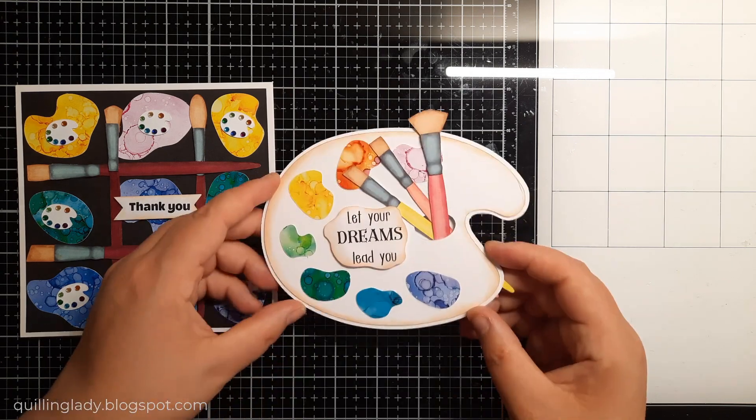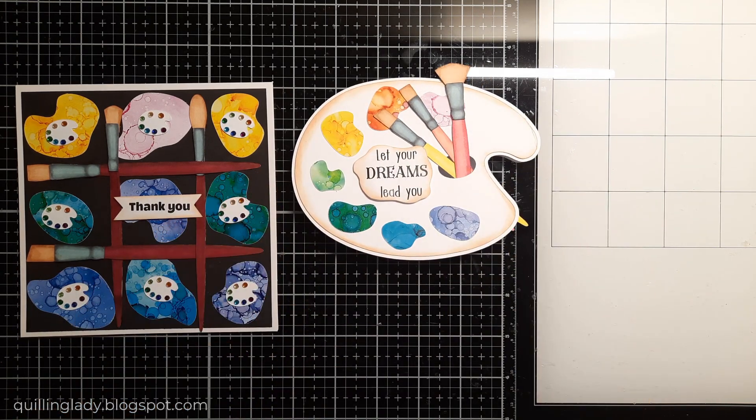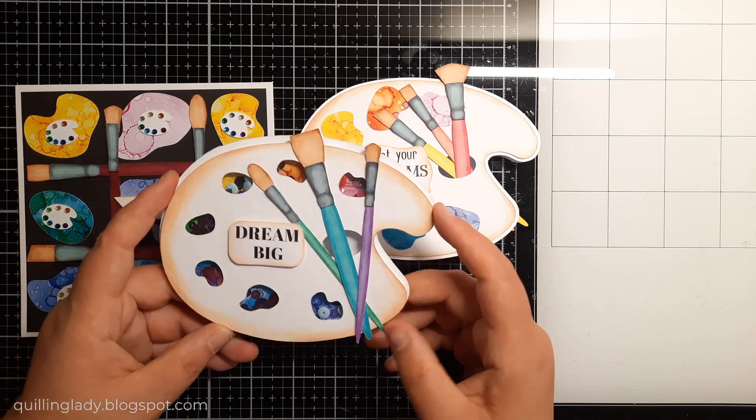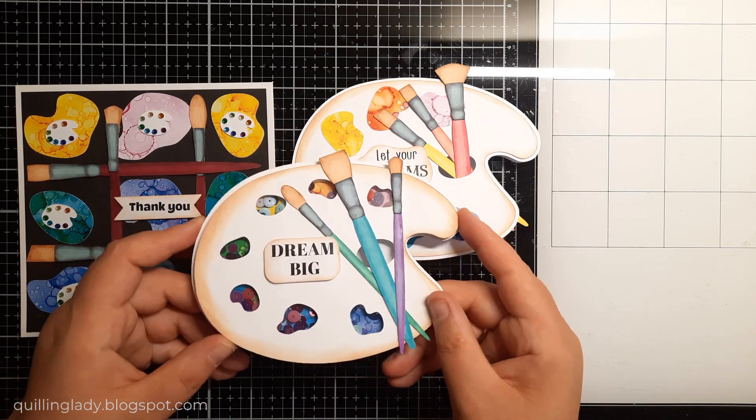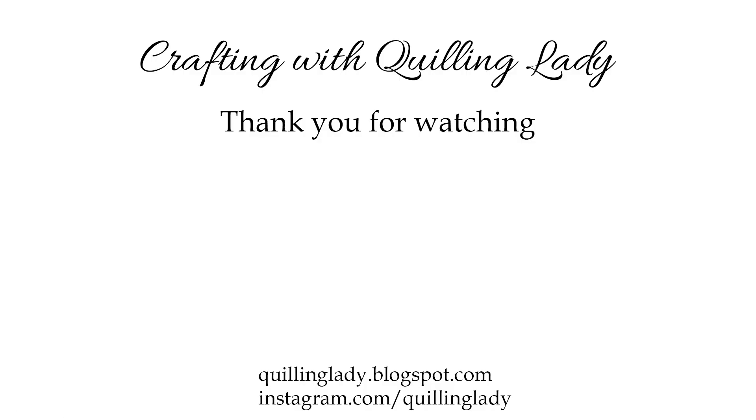Now you can see all two other cards I created — I would really like to know which one is your favorite and which one would you like to give a go. Please let me know in the comments down below. Thank you so much for watching and spending that time with me. Don't forget to like this video, give it a thumbs up, and subscribe to my channel if you haven't already. Have a wonderful day and don't forget I'm going to have a new video tomorrow for you on my channel. Happy crafting! Bye for now!